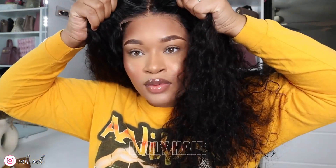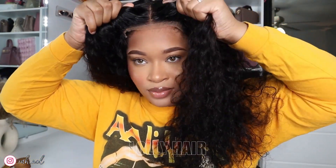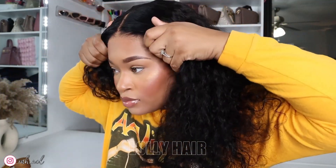I didn't blow dry the hair 100% dry — maybe like 90% dry — only because I didn't want as much frizz. But again you guys, this is Lolli Hair, this is a 100% glueless wig, and I highly recommend it. 10 out of 10 for me.